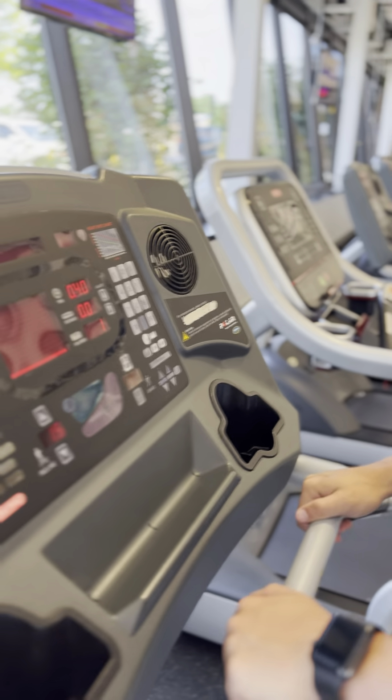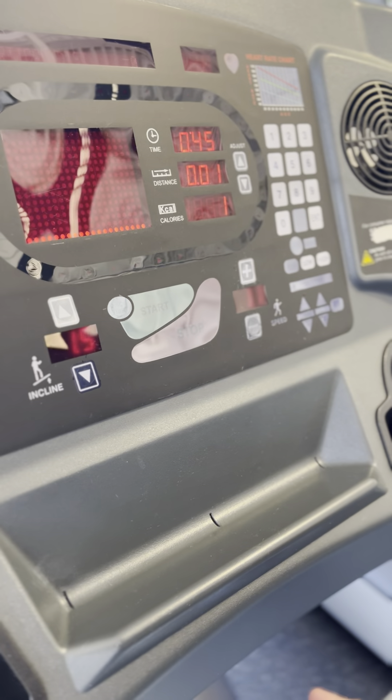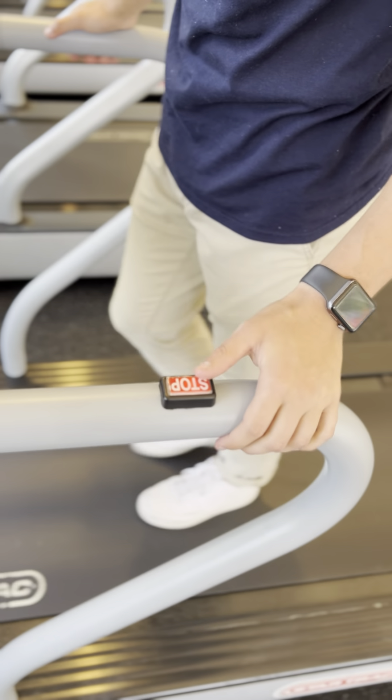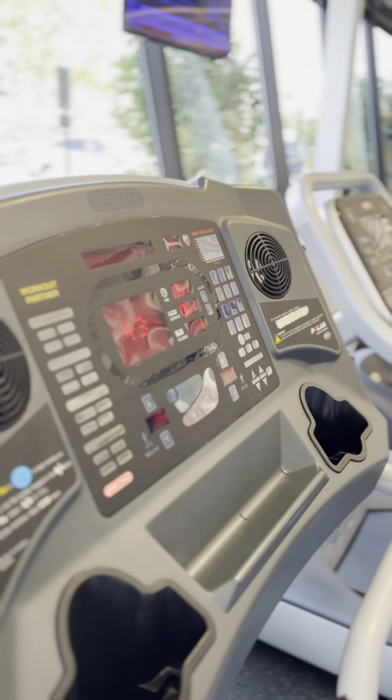To completely stop the treadmill, a couple of ways: you can either hit the Stop button here if you're in a panic and need to stop it quickly. We also have a Stop button here for emergency use — you can hit that and the treadmill will stop for you.